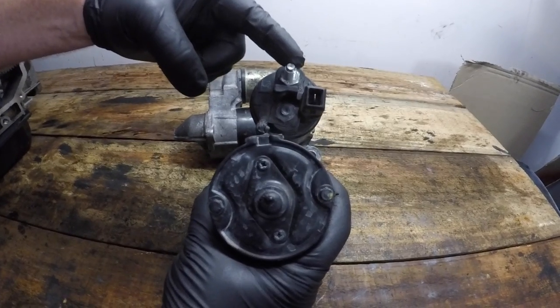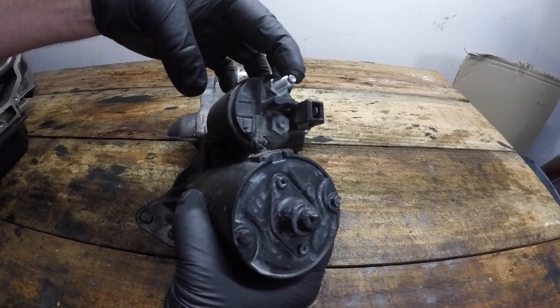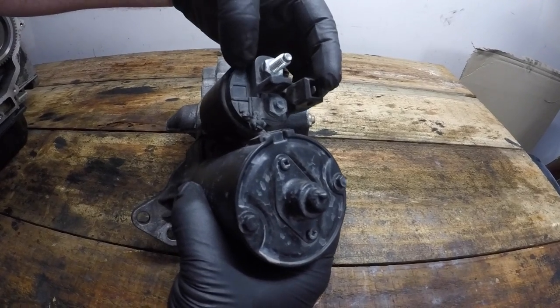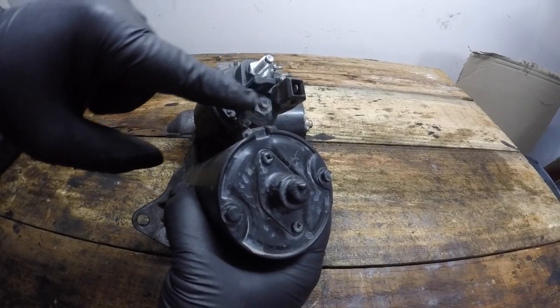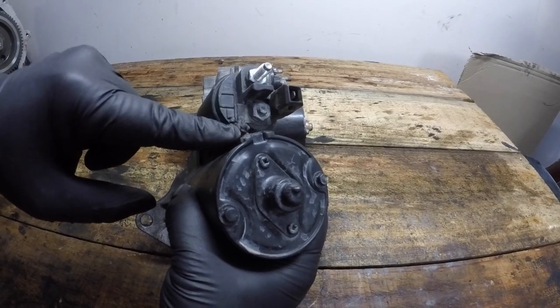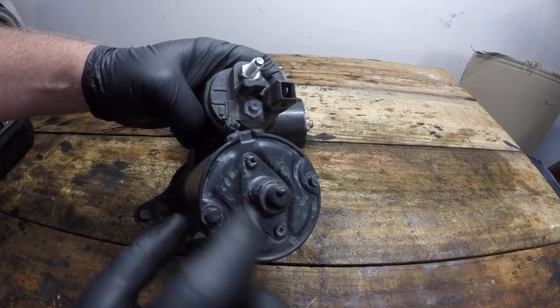Looking at the electrical connectors on the end of the solenoid, there's a terminal post here for the heavy-duty cabling. We also have another small connector — that's the wiring that powers the solenoid itself. Then there's another connector that comes out here, which is the second half of the solenoid switch that sends power to the electrical motor.